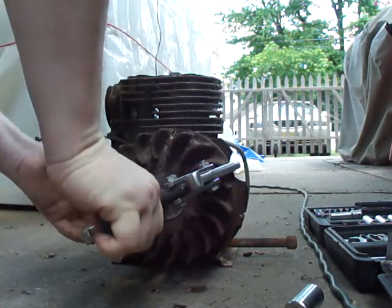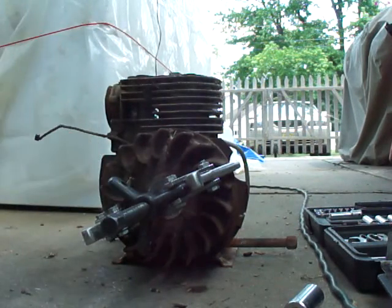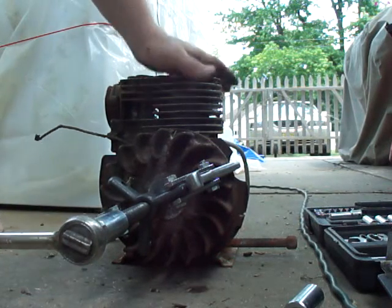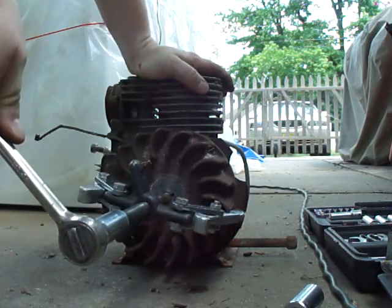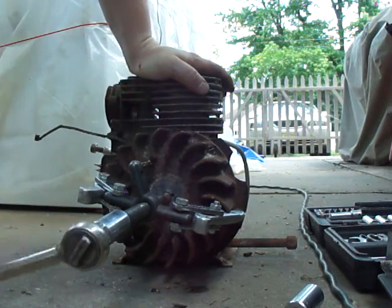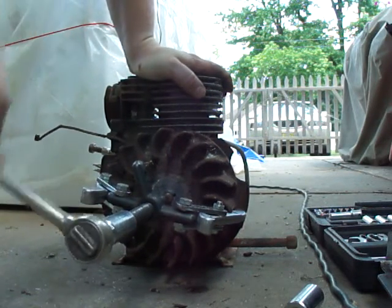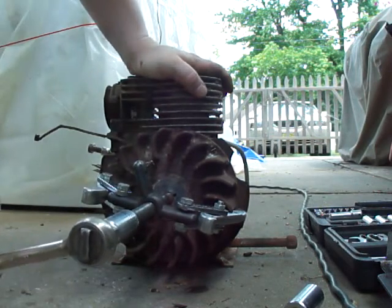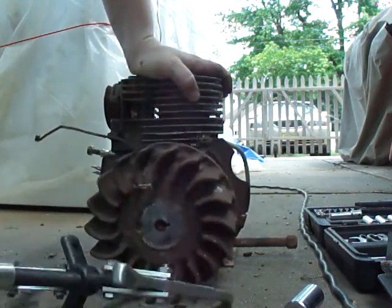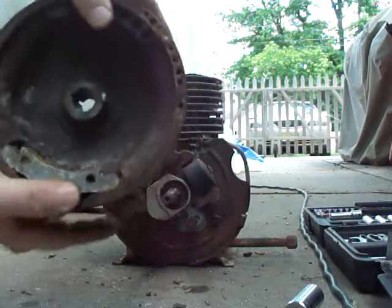Once you've got it as tight as you can do it by hand, take your socket with your wrench — it's a 5/8 in this case — and begin to tighten it. When you keep tightening it, eventually you're going to hear it pop, and then you'll know the flywheel has become unseated and is ready to remove. Sometimes the claws will pop first and then you've got to try again. It popped — quick and easy. Flywheel is off.